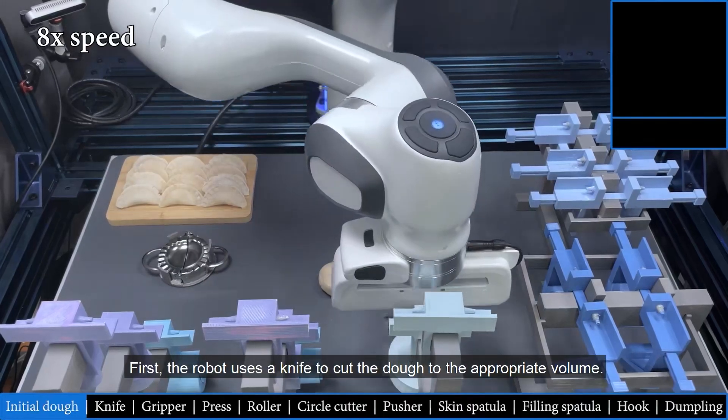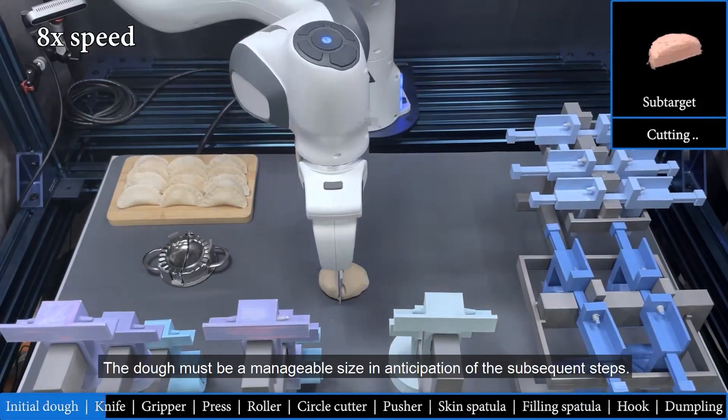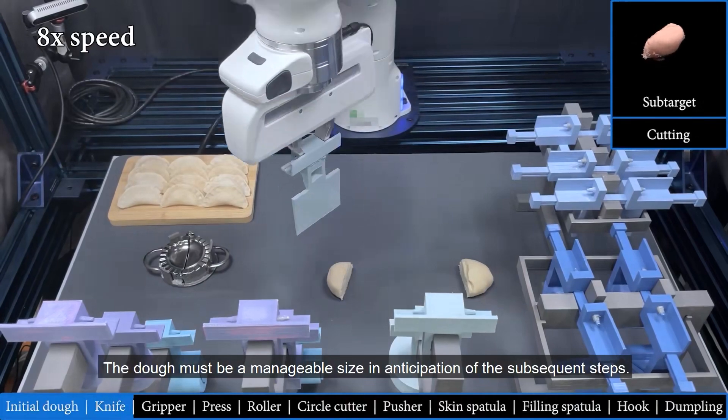First, the robot uses a knife to cut the dough to the appropriate volume. The dough must be a manageable size in anticipation of the subsequent steps.